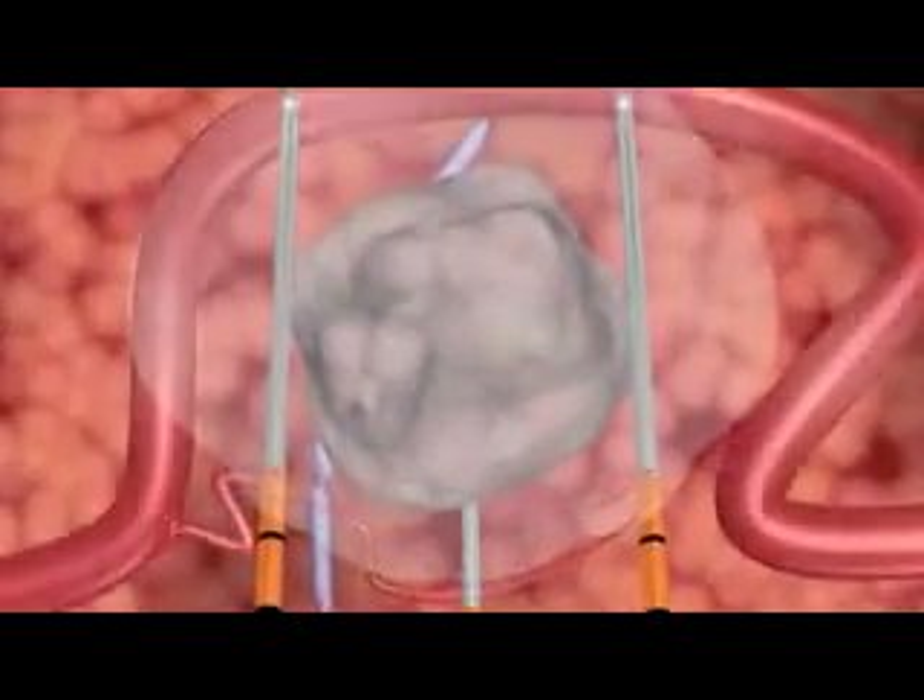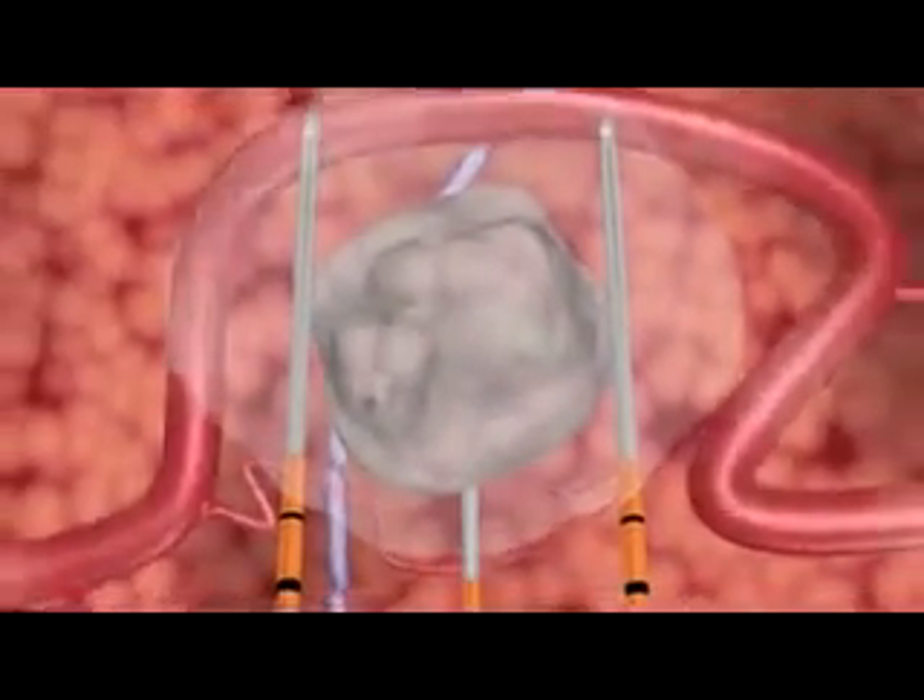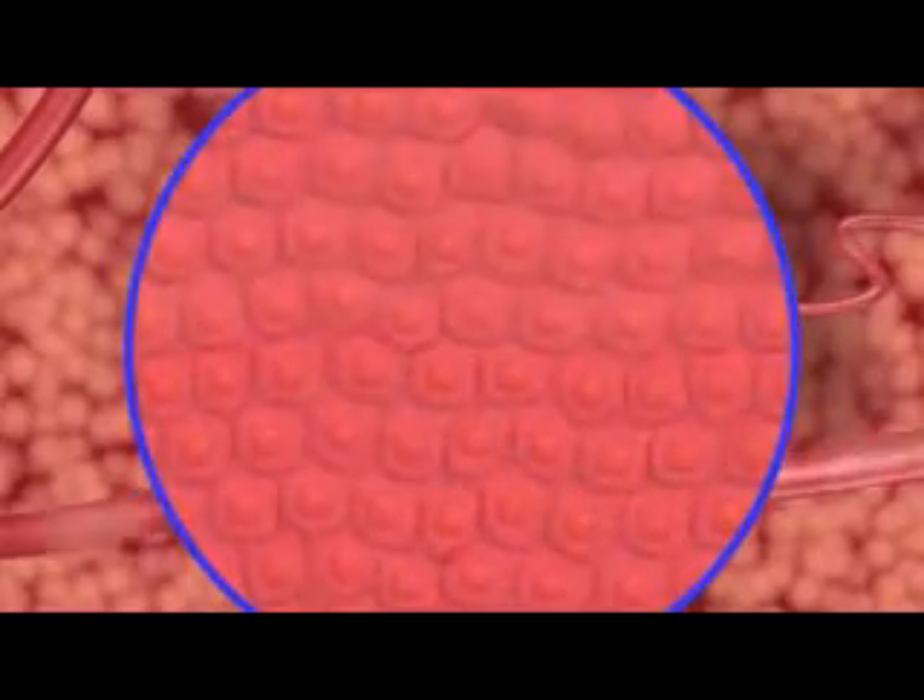After treatment, the ducts, blood vessels, and other collagenous tissues in the treated area remain viable.